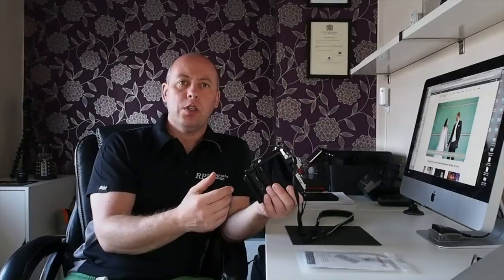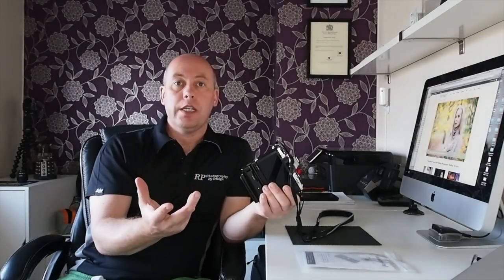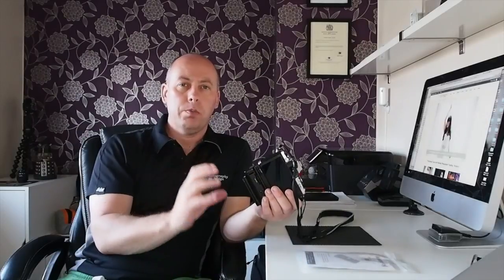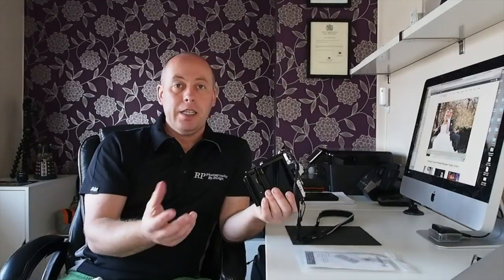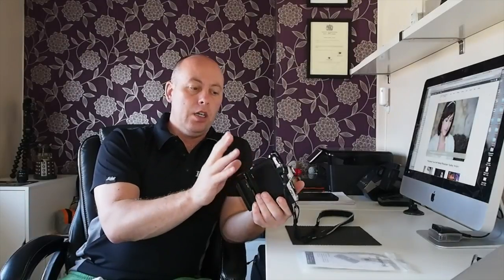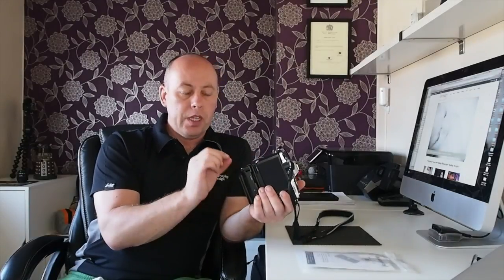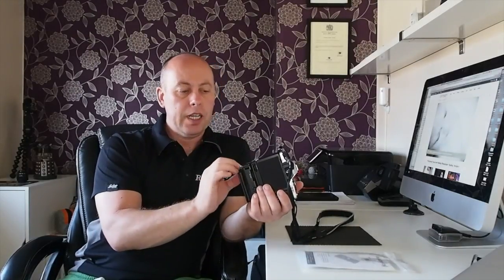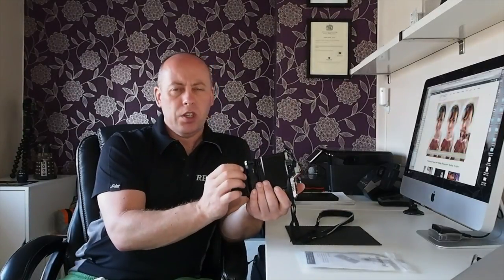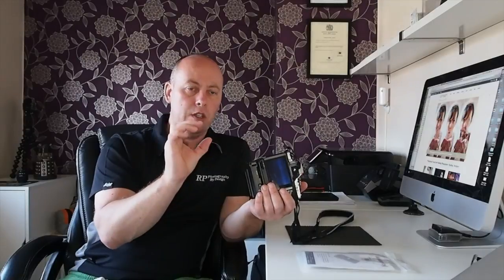I've recently just purchased one of the three-legged tripods - awesome tripods, the build quality is phenomenal. I do have a video coming up on one of them. But again they run on the Arca Swiss plate, and their plate, even the one that's dedicated to the small cameras, is very sharp on the edges. I like a nice rounded finish because when you're holding it you can feel the sharp edge of the actual plate.